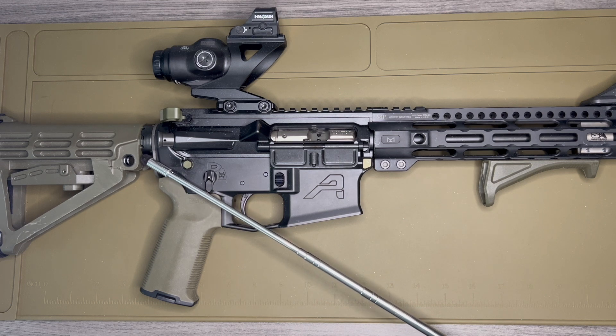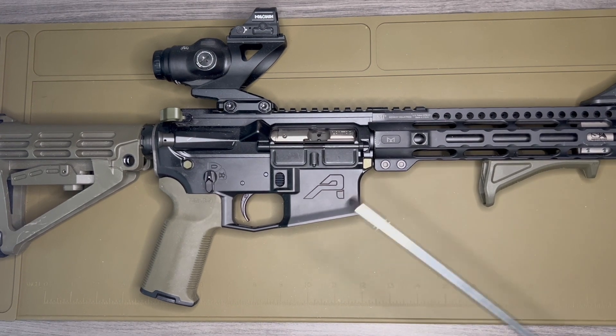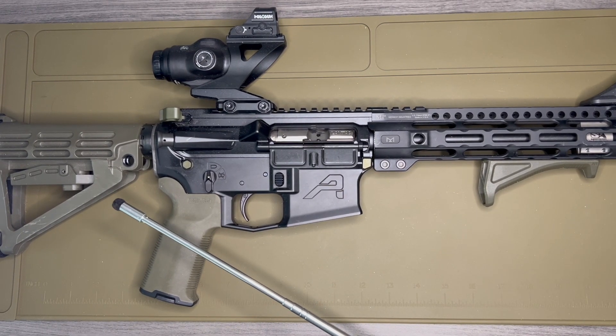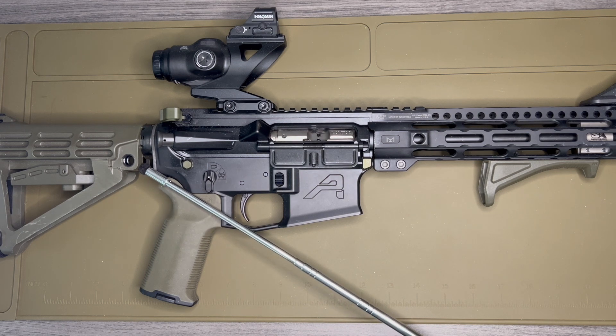Finally, this is the SBA4 brace. I really like them — I like the way they work. Since this is an 11.3 inch pistol build, I went with the brace. When I can get my hands on an SBA5, I'll probably get one of those to test it out and see if I like it.